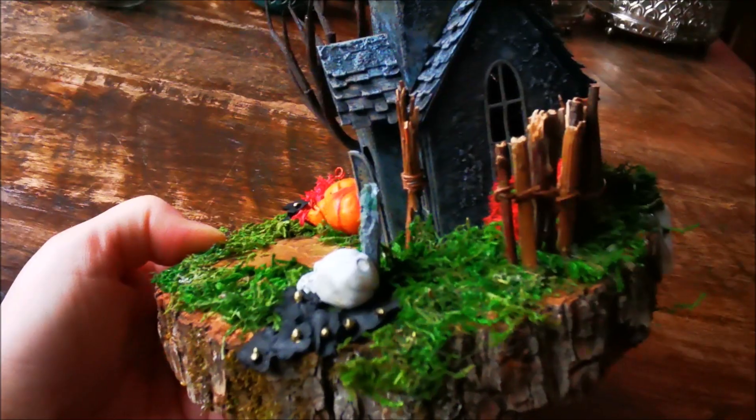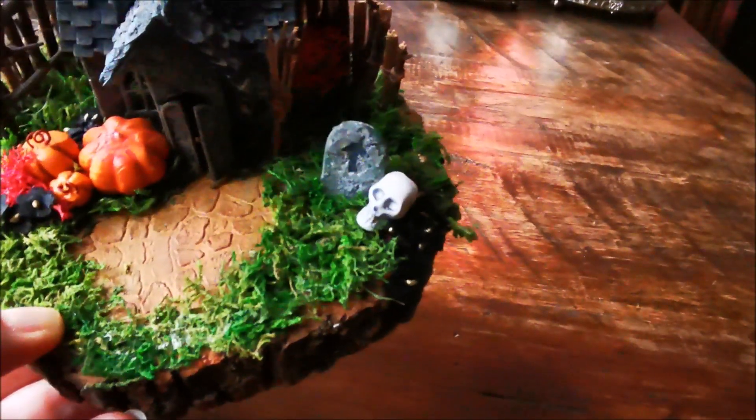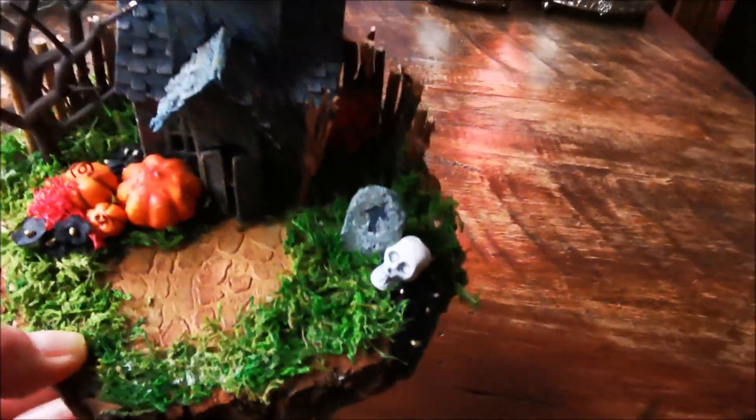And I've made a tombstone — a gravestone — and I used popsicle sticks for that. I glued two of the bottom and the top on each other and I used some grit paste on there. The skull is a bead that I had in my stash.